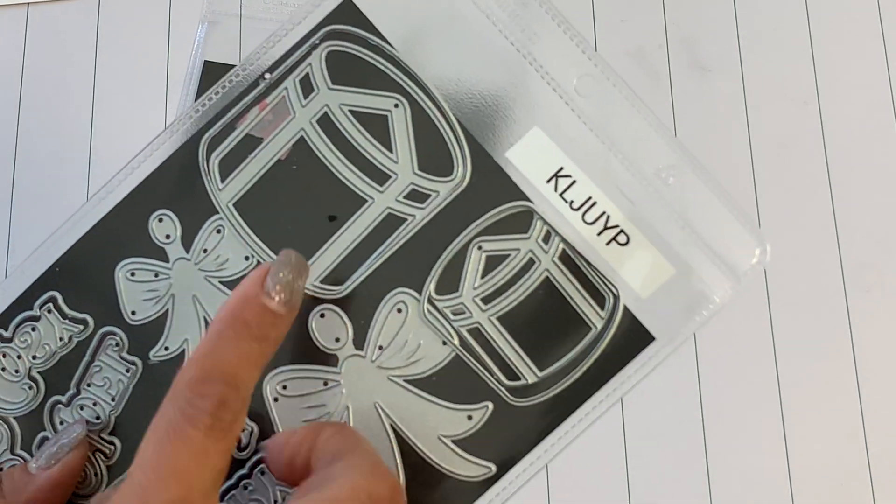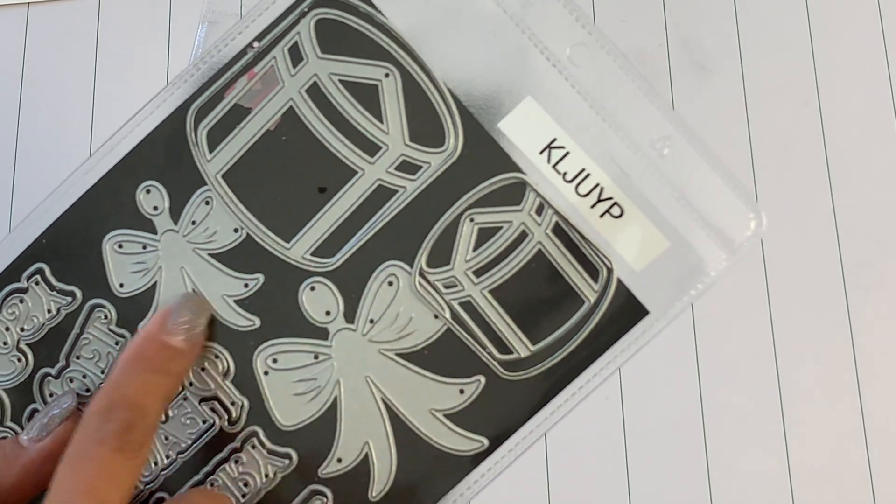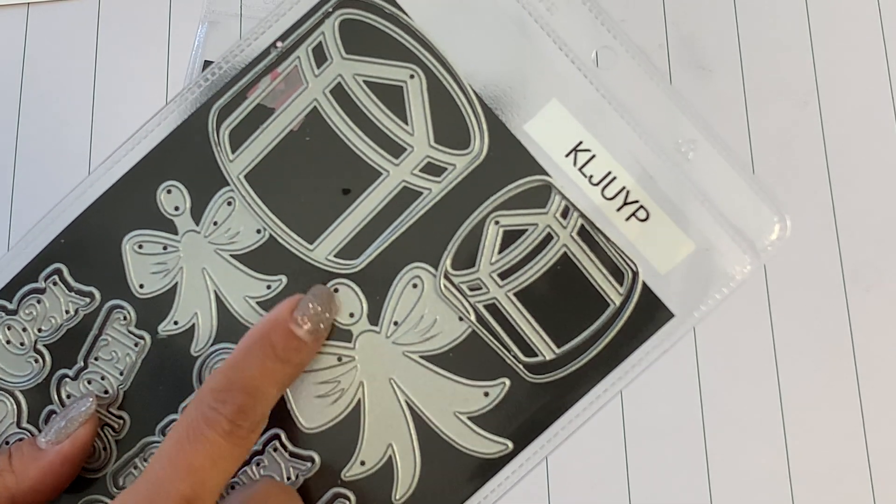Both Christmas presents come in a big and a small size, and they both come with really pretty bows and little centers.